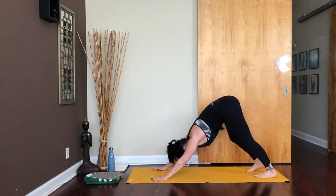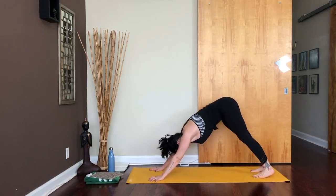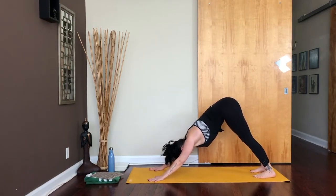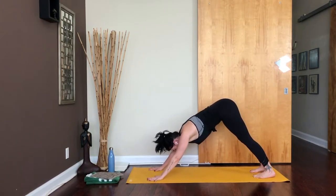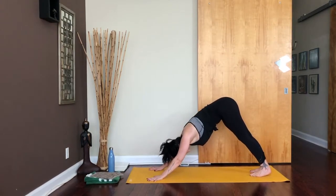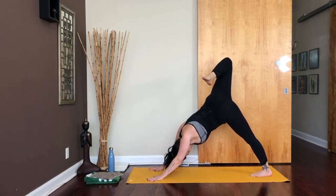Plant the hands out in front of you, step the feet all the way back, and lift your hips all the way up and back towards the sky. Hands are about shoulder width apart. Palms are really equally rooted and grounded to the floor. Use the strength of the arms to actively press the floor away and send weight into the legs and hips, elevating those hips all the way up towards the ceiling to get some more space for that lower back. Take another breath in here — big inhale, then softly breathe out.